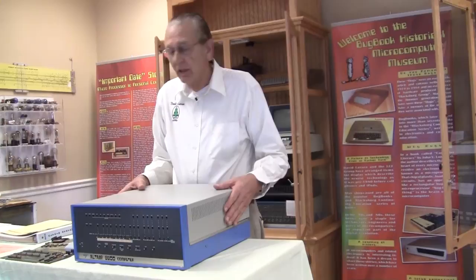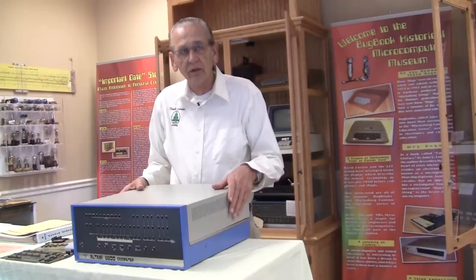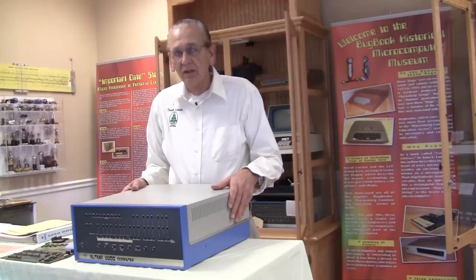This is serial number 21. It was ordered by Dean Gross before they were even in production, before they were even announced in Popular Electronics. His order, and I want to show you his order ticket here, was dated December 17, 1974.